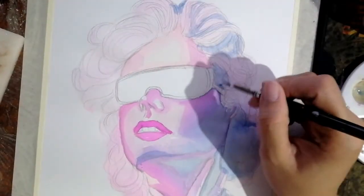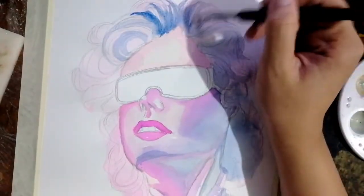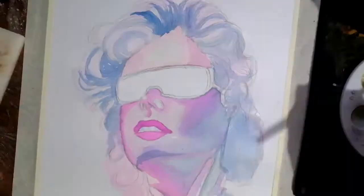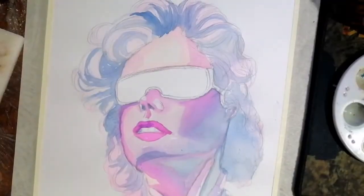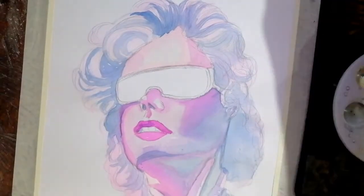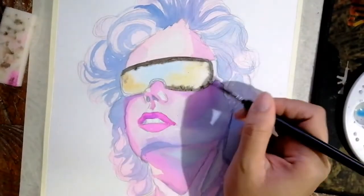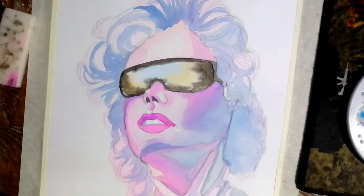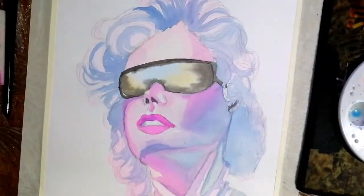Another technique I use for the hair is what we call the wet-on-dry technique. When you say wet-on-dry, it's a little bit different — you do not wet the surface. You just use the paintbrush and put each line as carefully as possible. I usually use this for areas where I want to have defined or crisp lines, where I don't want the colors to bleed or mix with other colors.